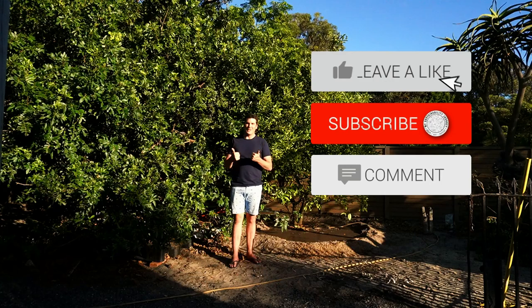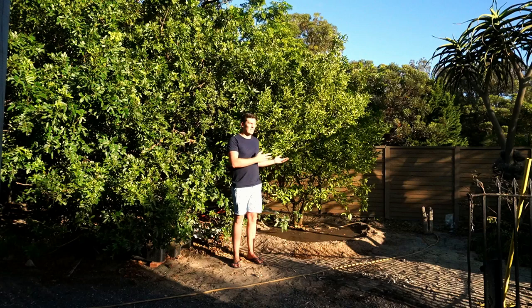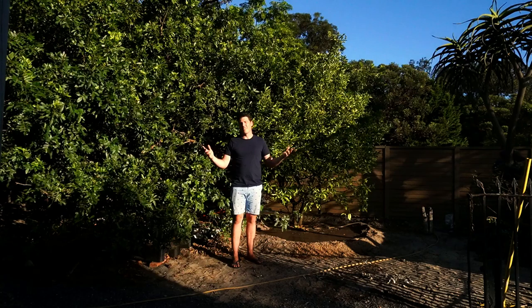If you found this useful please give it a thumbs up. If you've got any comments about any of the advice I've given, please drop them in the comments below — I will get back to you. Please do subscribe to the channel to see what's going to happen to this tree, and until next time, enjoy your garden and enjoy your citrus trees.